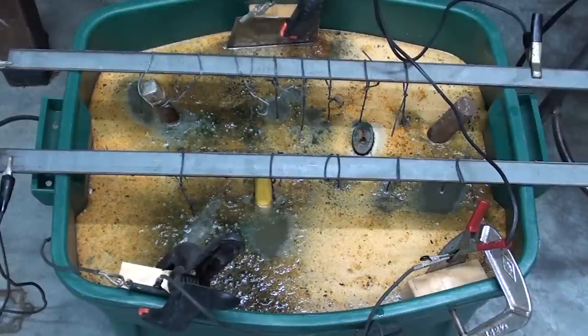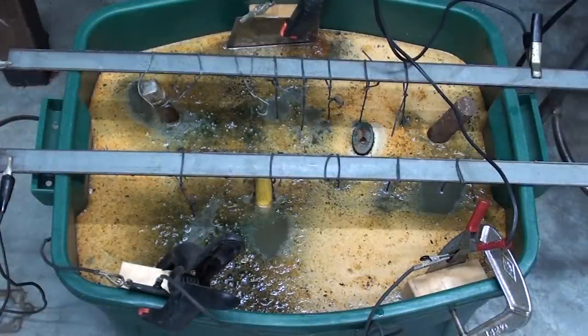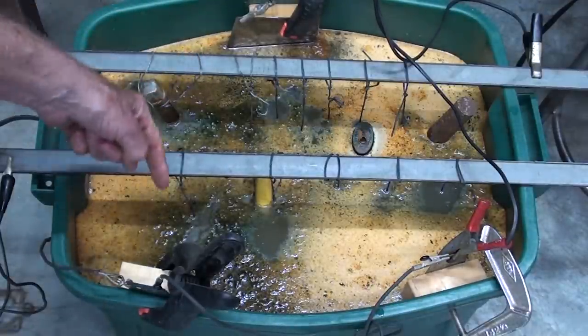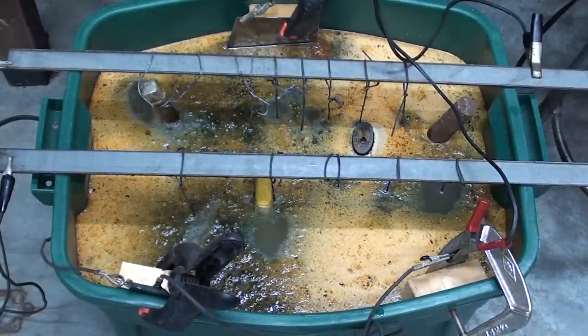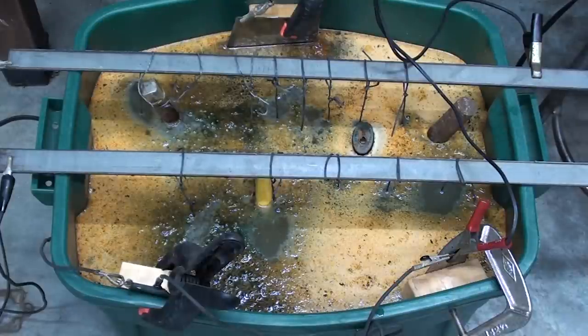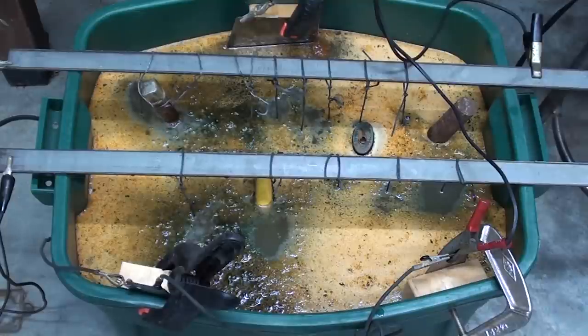It's only 30 minutes later, and look at how much action there has been already. When you set this up, make sure that none of the tools touch the saw blades, or you have a direct short — and that won't work at all. In review: the tools themselves are the cathode, the saw blades are the sacrificial steel — or whatever you use — and are the anodes, and the liquid is the electrolyte.